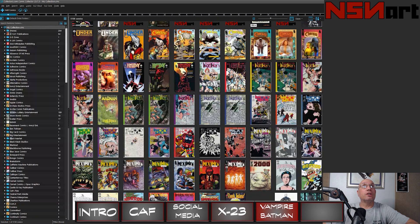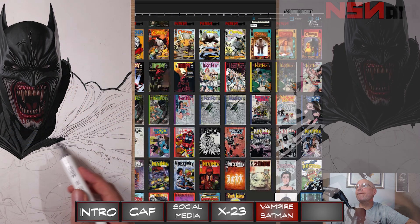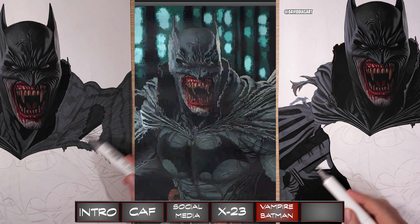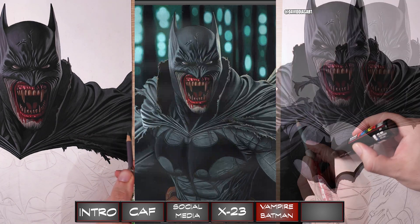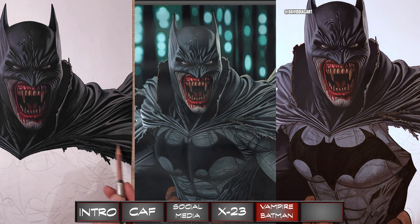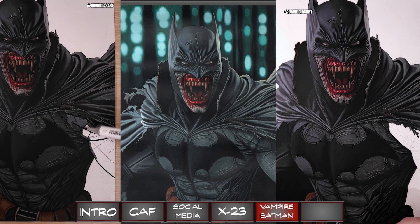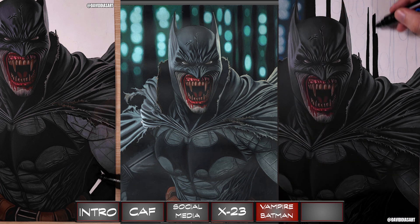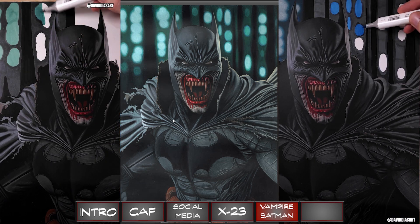My second request was for a Vampire Batman, and David did an incredible job. Look at that — just amazing. I love the detail in the costume. A Vampire Batman is primal and fierce and is going to have a costume just as rough around the edges. David nailed it.